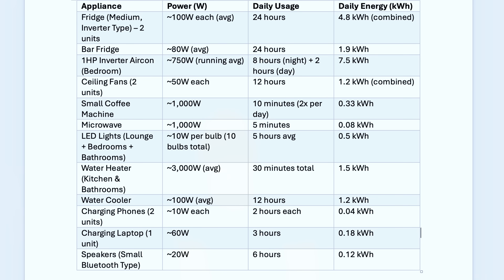Let's look at the appliances we plan to run in our new home. Based on our calculations, on days where we don't use a washing machine, have no guests staying, and only use one air conditioning unit for 10 hours a day, our total base daily consumption would be around 19.35 kilowatt hours. The largest power draws are the fridges and the aircons, with smaller appliances drawing very little. We're planning a couple of medium-sized fridges, a bar fridge, and three one-horsepower air conditioning units but we'll only use one unless we have guests. Ceiling fans running 12 hours a day only use about 1.2 kilowatt hours, and charging phones and laptops is very minimal.